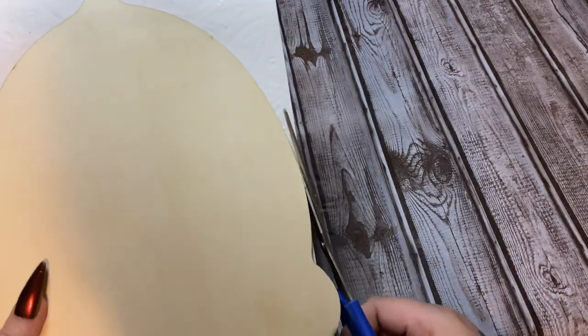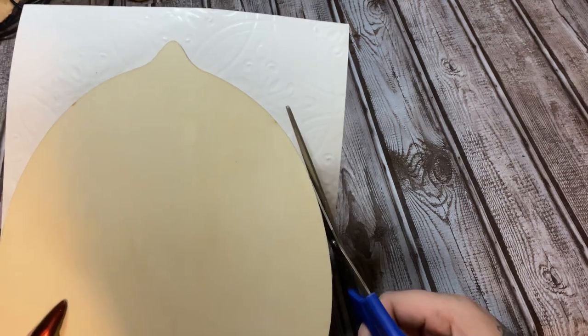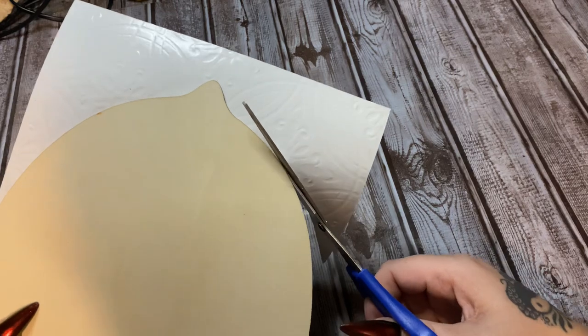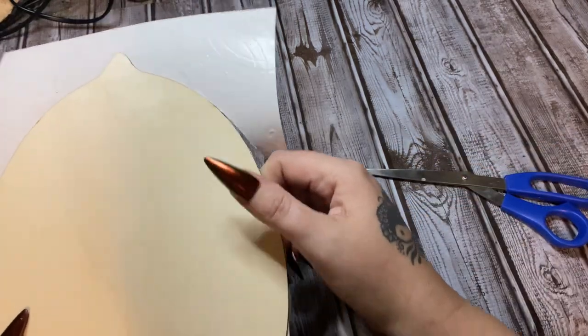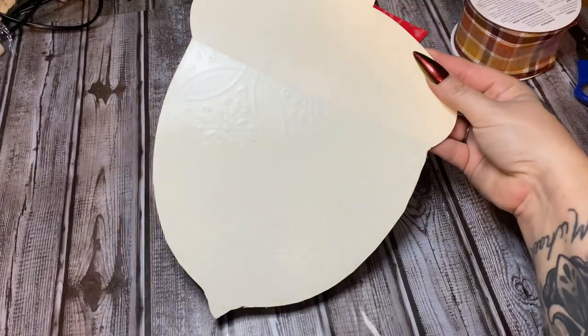Now I'm just going to trim away the excess. Just take your time, go slow, and trim right up against your design. Once you trim all this away, go back and really press those edges down so they won't lift later.